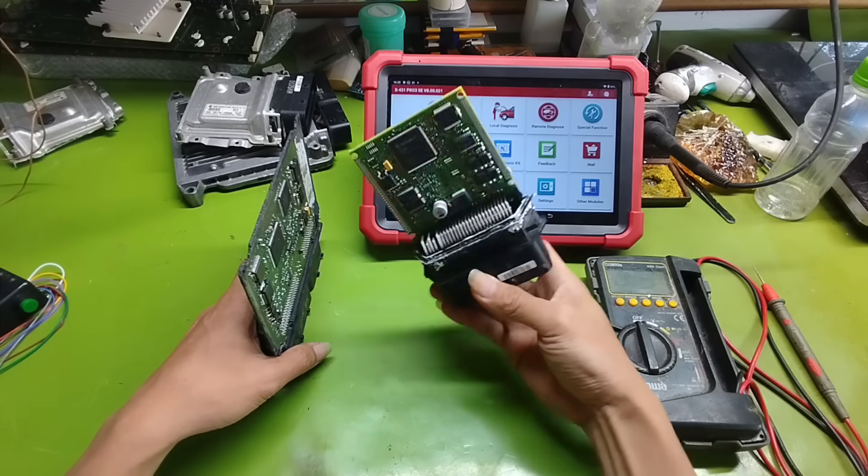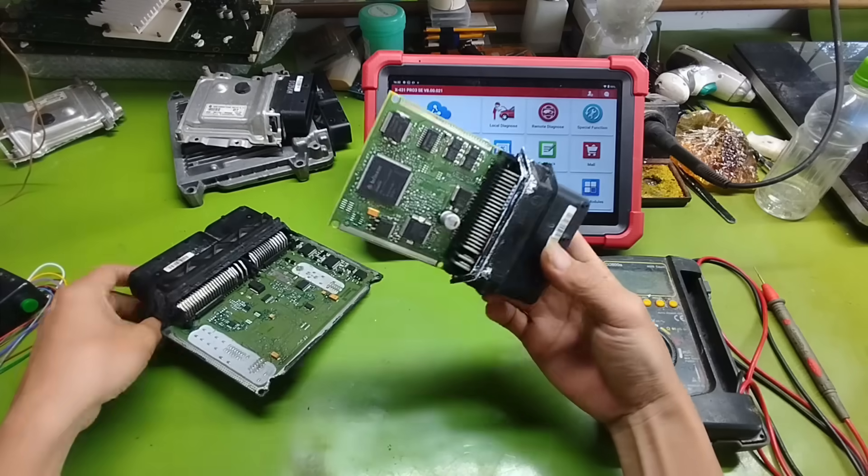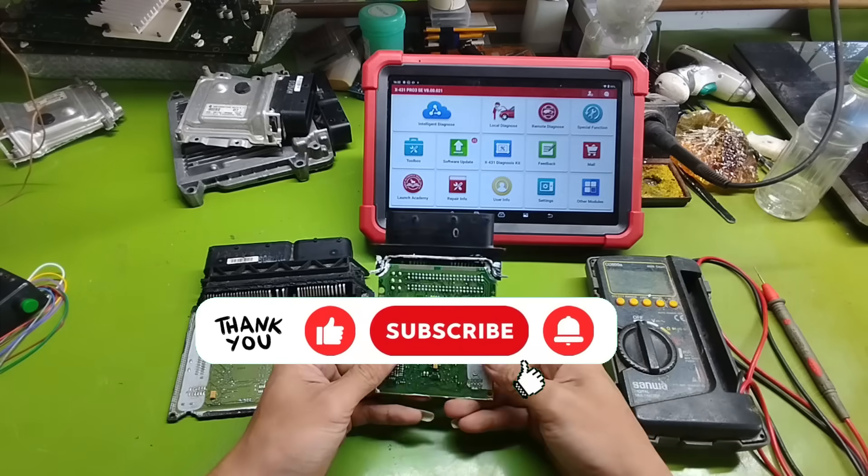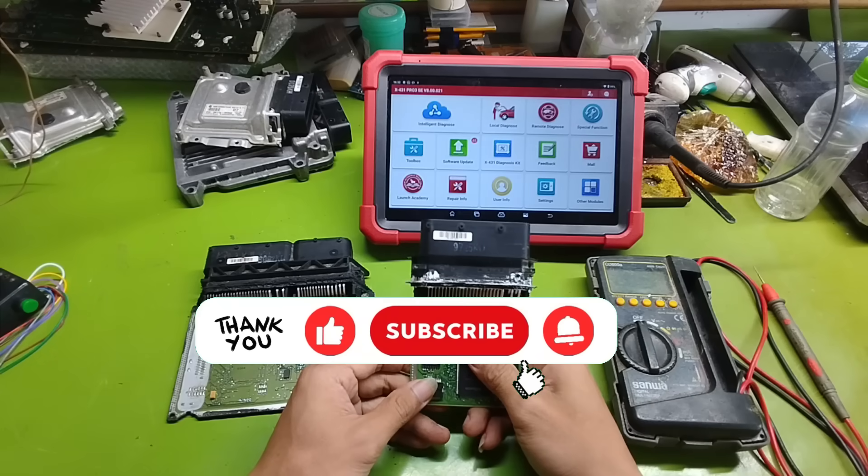If you find the content useful, please help me by sharing the video, subscribing to the channel, and turning on notifications so I have more motivation to make more quality videos. Thank you very much.